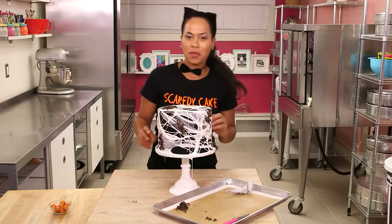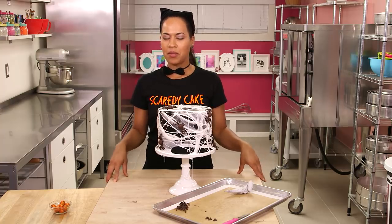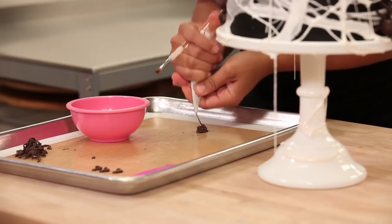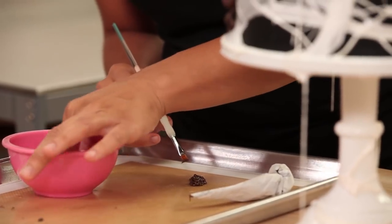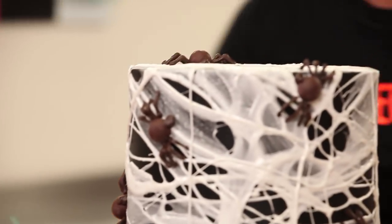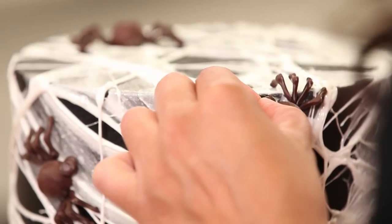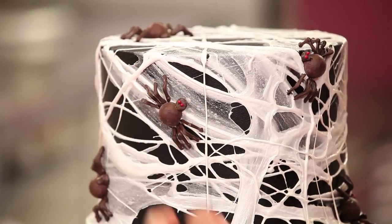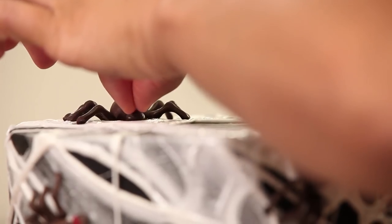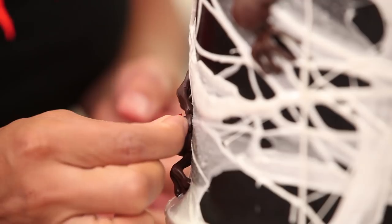I think I need to give these spiders a bit of design and character to make them a little scary. I'm going to use a little bit more chocolate and a paintbrush, and add my little red sprinkle eyeballs. This one's Katie, this one's Brian, this one is Paolo — they're international spiders!